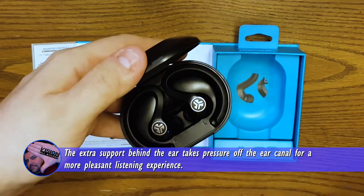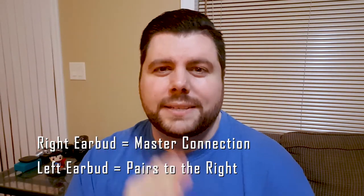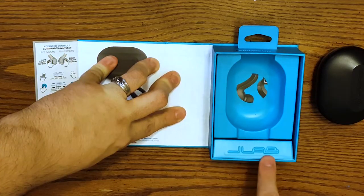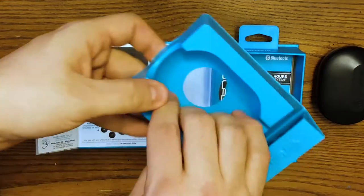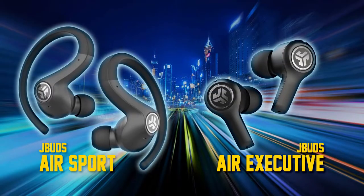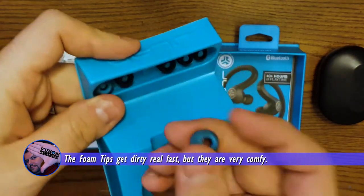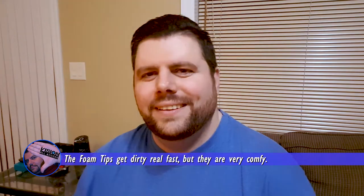Now an important thing to know is this is a master-slave connection. Essentially the right earbud controls both of them — right earbud is the master, left earbud is the slave. As you can see on the front there are three charging lights that give you an indication of how much power is in them. Take a look under this little flap where it says J Lab — you'll find some other earbud alternatives. Unlike the AirPods, you're not stuck with just one size. This model as well as its sibling, the Air Executives, come with what I think is a really cool feature: memory foam. The blue tips inside are actually memory foam, which will contour to the inside of your ear and give you a really nice seal.